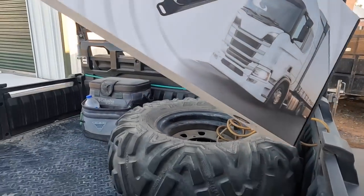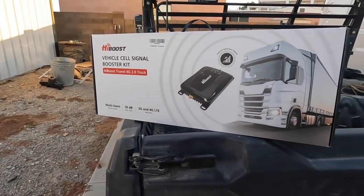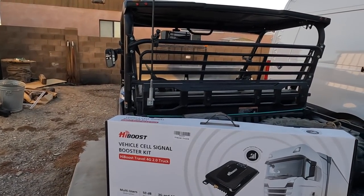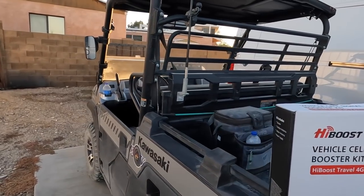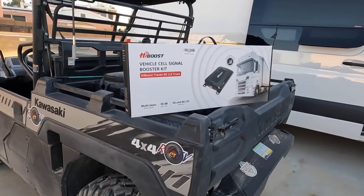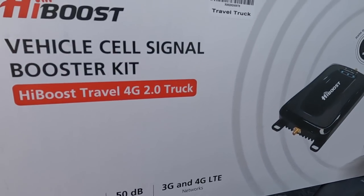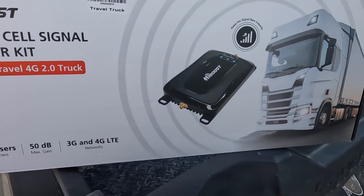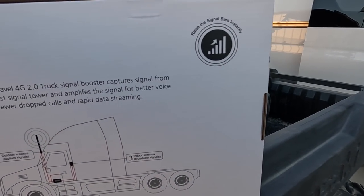Hey all, Russ here, RV TV. Check this out — this thing here is a High Boost vehicle cell signal booster kit. It's meant for semi trucks, but I'm gonna stick it on the buggy. Why not? We're out in the desert all the time, and this would be a good test. I get this question a lot: do these boosters really work? The one in the van? Heck yeah, works good.